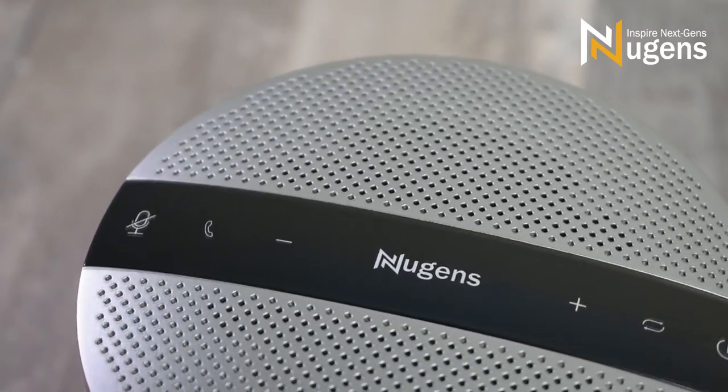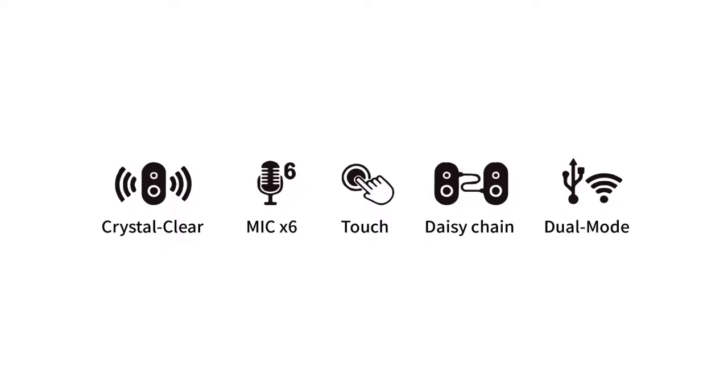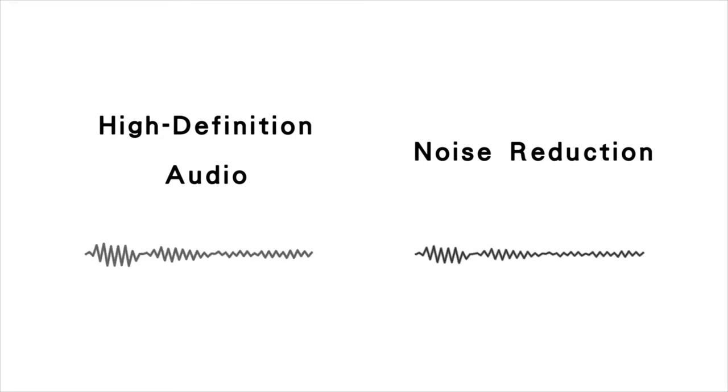Equipped with a brand new audio chip, the Nugent's VX300 can be paired to up to 8 Bluetooth devices, with high-definition audio, automatic noise reduction, and echo cancellation technologies — delivering immersive sound for voice calls.